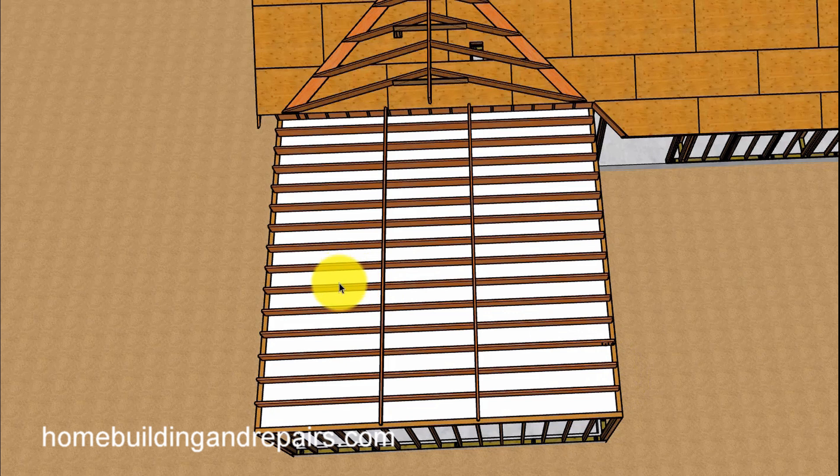So if you have a rafter tie that's a 2-by-10 spaced 4 feet on center and you want to put a ceiling in, all you would need to do is install an additional two ceiling joists in between them to meet the 16 inches on center, and then install your ceiling. Rafter ties can also be removed and replaced with the correct lumber sizes, and then you can attach a ceiling to that. Anyway, that is it for this video and I hope it has shed a little more light on this subject.